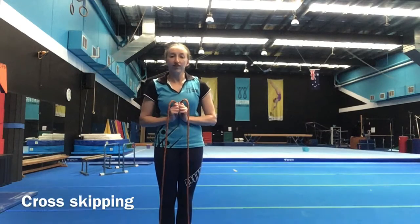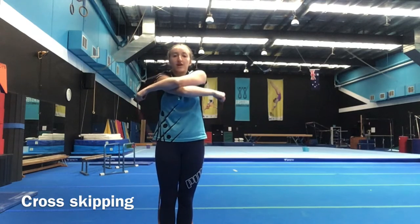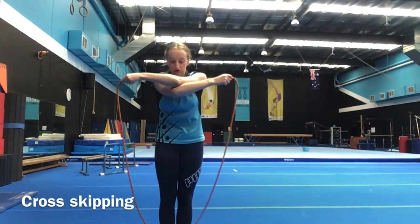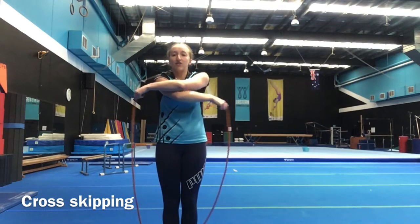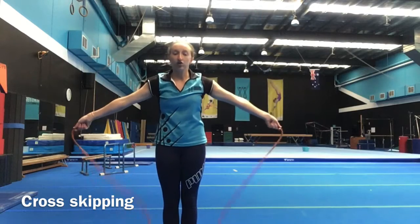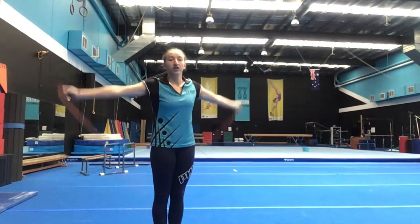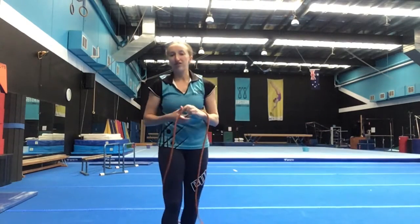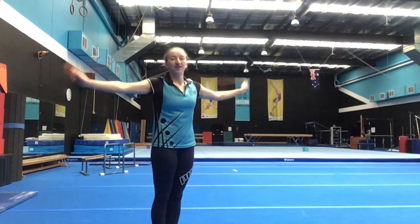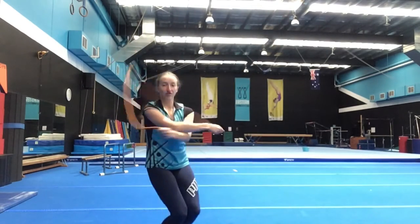To do your cross skipping, when the rope comes over your head you're going to cross your arms as big as you can so that you've got a nice loop through your rope — and that's where you step through. Then as you swing the rope over your head, you uncross. So it's an open skip then a cross skip and you alternate: open, cross. If you jump on your rope that's okay, you can just have another go — open, cross the rope and jump through.